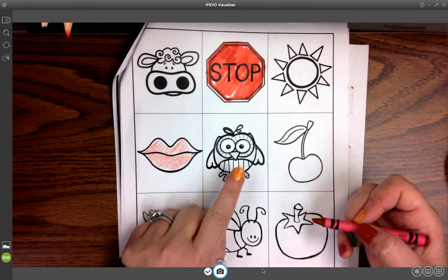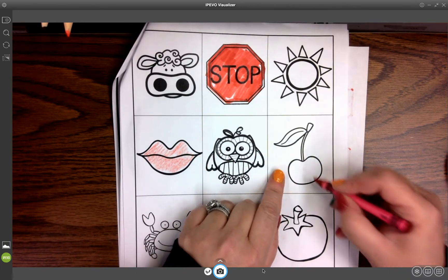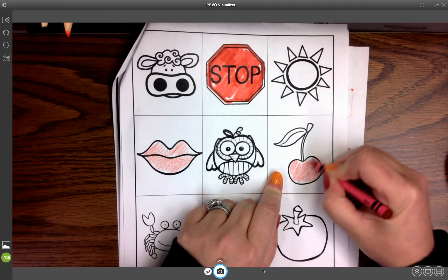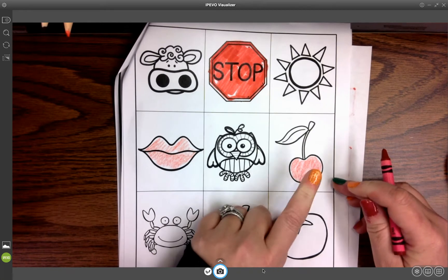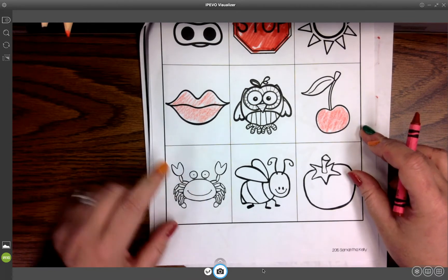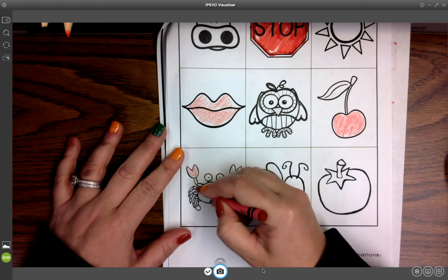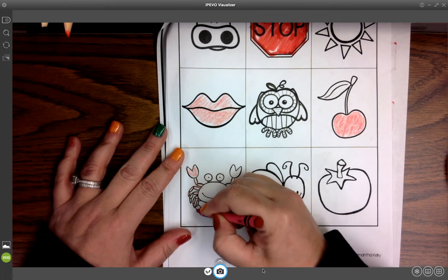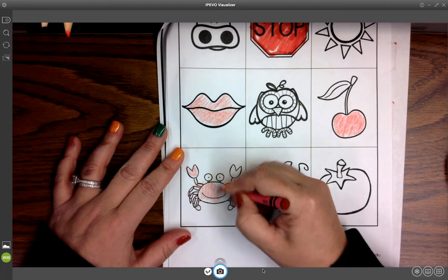Now we can do our owl — it's brown. How about a cherry? Yes, this bottom part of the cherry is red, so we're going to color our red cherry. How about a crab? Well, before it's cooked it's kind of blue, and after it's cooked it's kind of red. So we can color this little guy — our red crab.